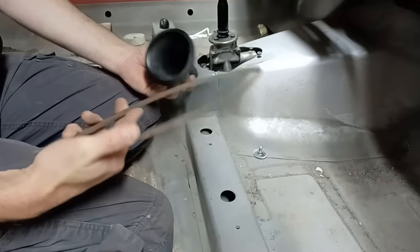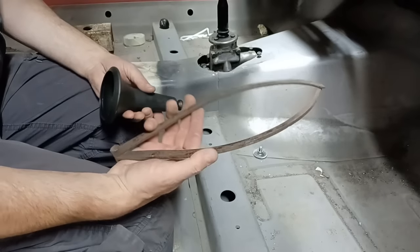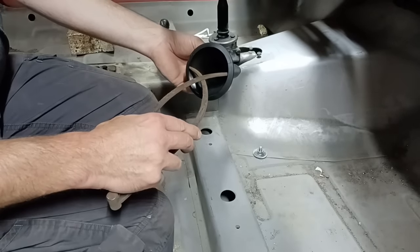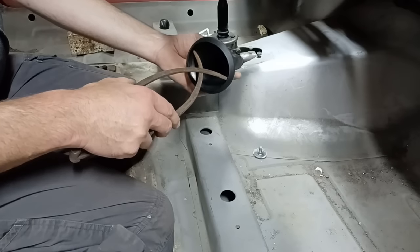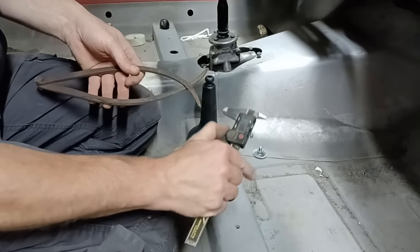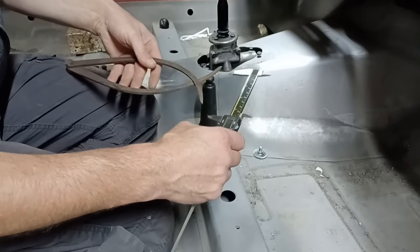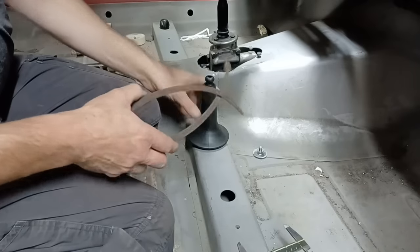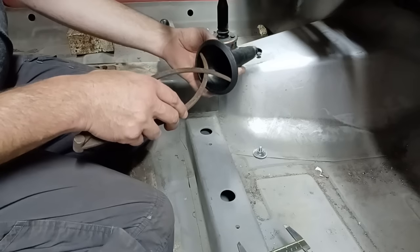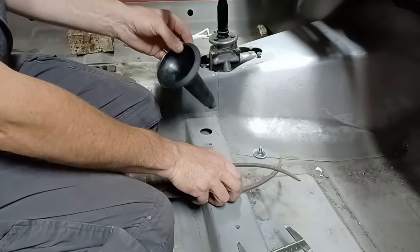We're going to use these — engineers out there are probably cringing at the state of them because they're quite rotten and rusty and I haven't really looked after them very well. The way I'm going to use them is probably all wrong as well, but it works for me. I squeeze those together just touching inside of there — that's going to give me the diameter. If I measure that with my calipers, we're looking at 92–93 millimetres. Let's go with 93 because it's easy to remember. Yeah, that'll do us, it's a nice snug fit.